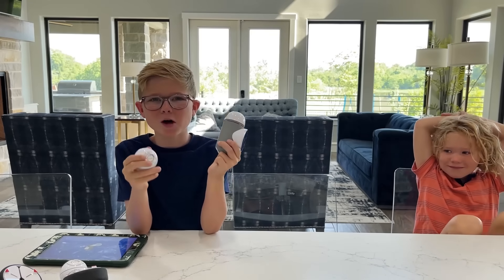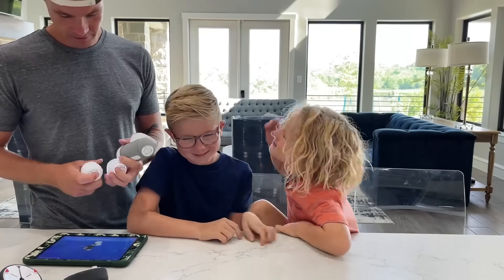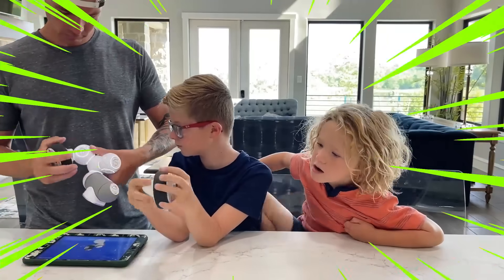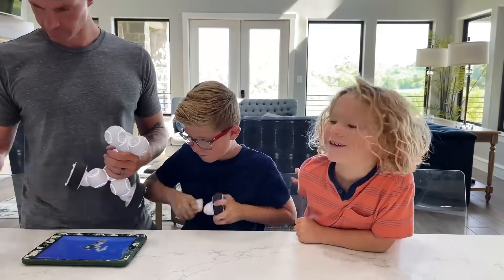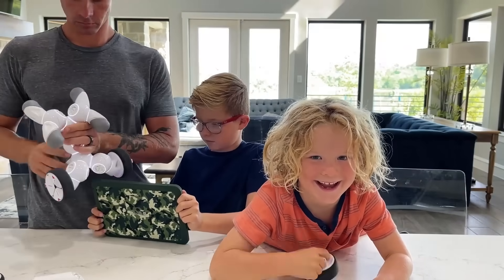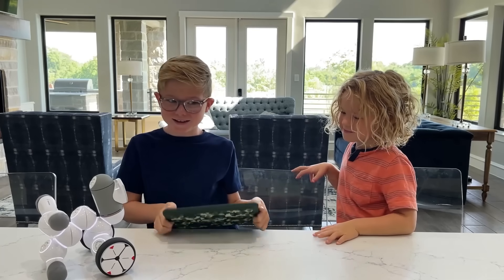Now it's time to build Walker! Hey guys, meet Walker. Let's see what he can do.